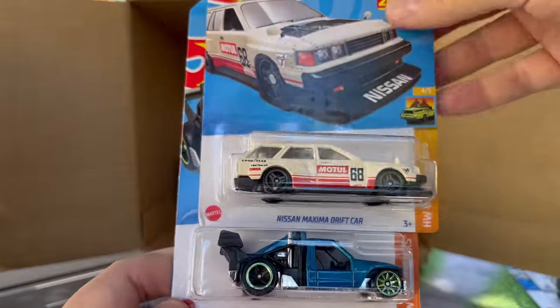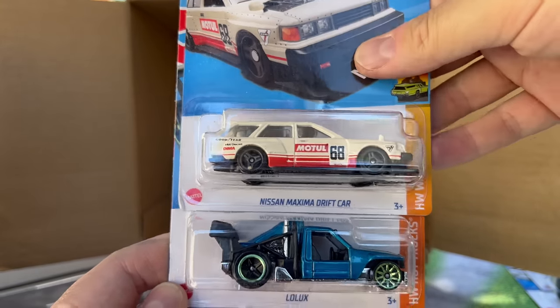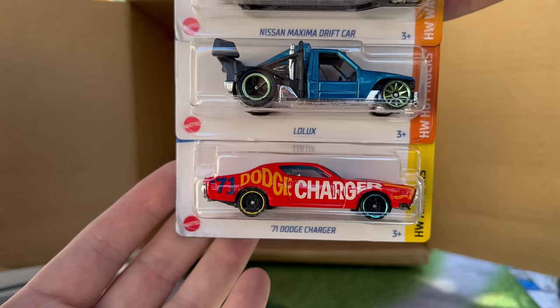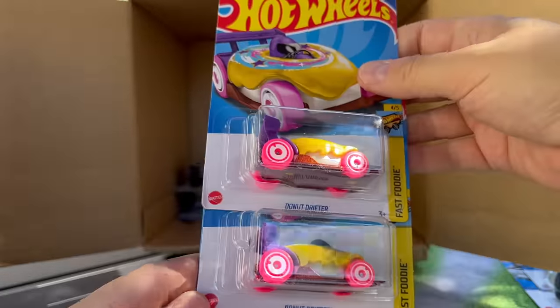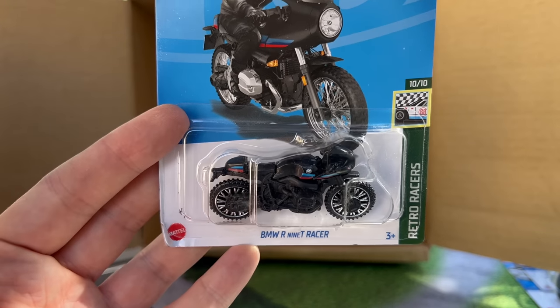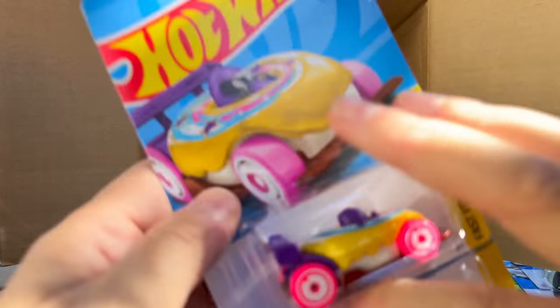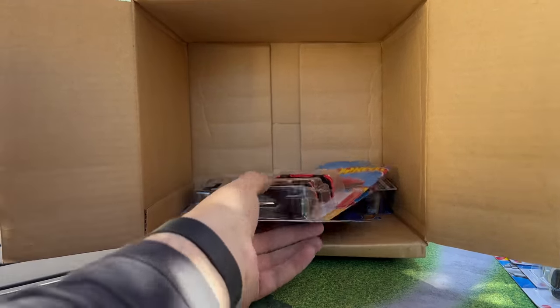Speaking of cool wagons, there's another one. The Maxima Driftcar is tremendous — we've already seen it, but there it is again, still in the case. Low Looks and then a recolor of the Dodge Charger, which is nice. Donut Drifter, and there's a recolor of the BMW 9T Racer — I think that's a new casting. I kind of have this rule that motorcycles I don't put into the new casting pile, but I don't know.